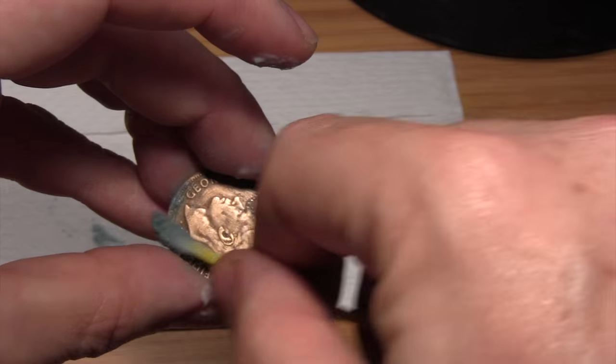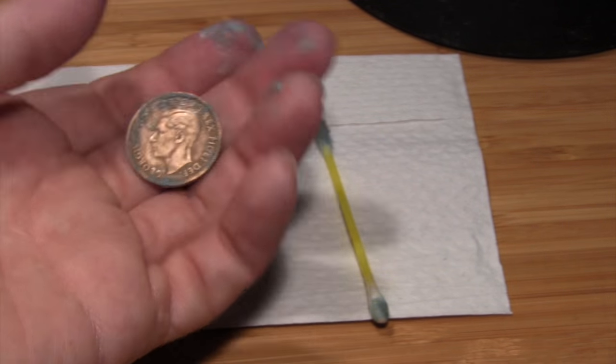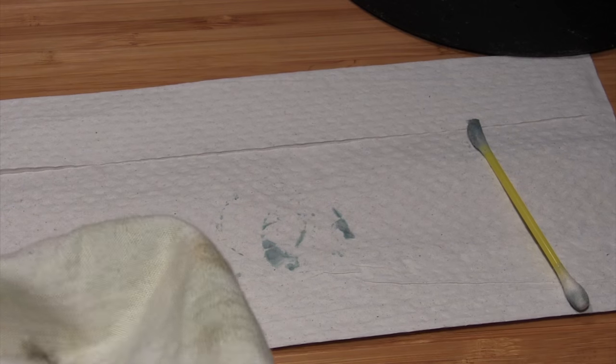We'll do both sides — get some fresh product. Now it's time to do the final bit, which is to buff it off with a clean dry cloth. I have one of my old t-shirts here that I've cut up just for this purpose.